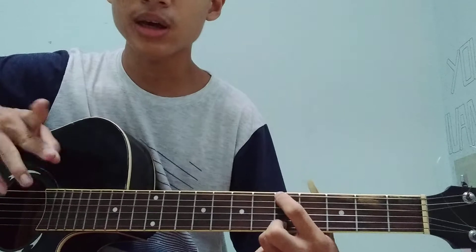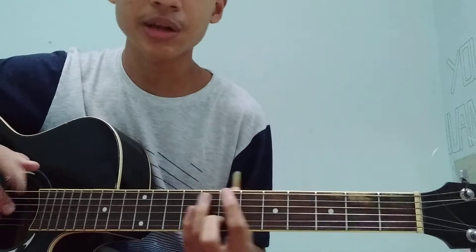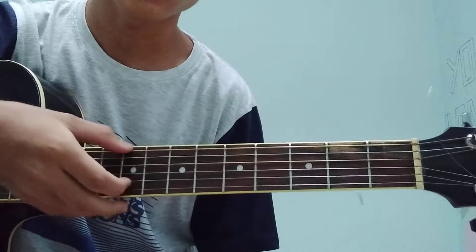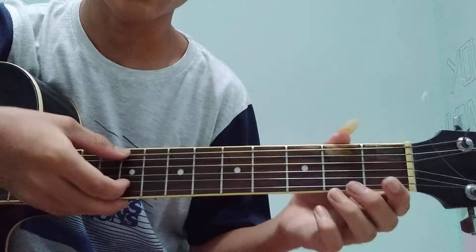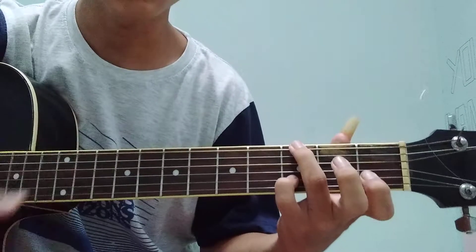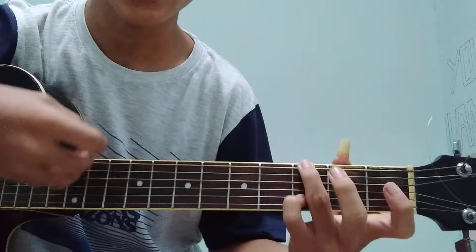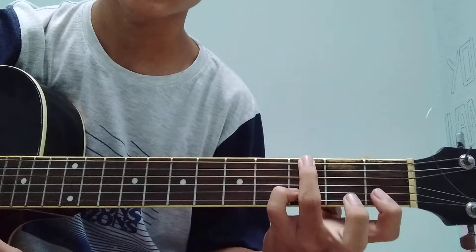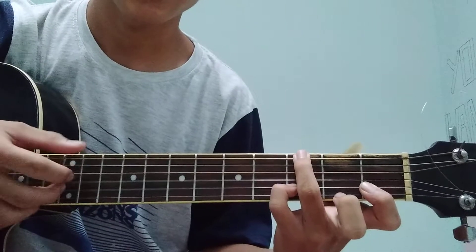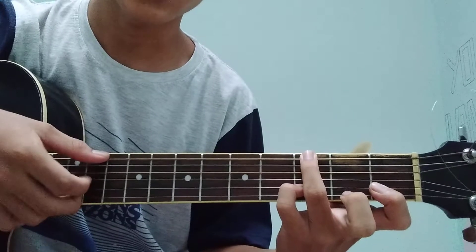Jadi fingerstyle mudah ya, bukan melodi — melodi juga ada, cuma saya buat fingerstyle mudah. Jadi seperti ini pertamanya: pertama kita open dulu senar 2, senar 2 kita petik, lalu kita masuk senar 2 fret 1. Seperti ini, kayak seperti G. Misalkan petikannya itu dari senar 2, 3, dan 6.